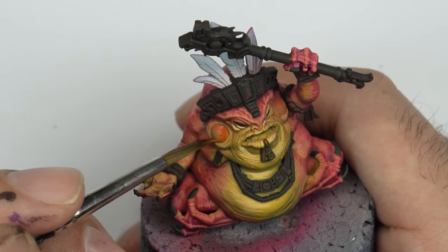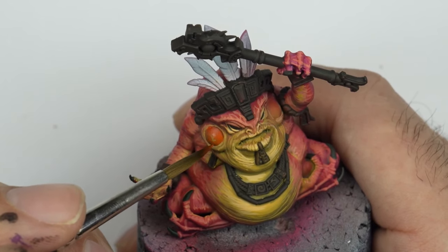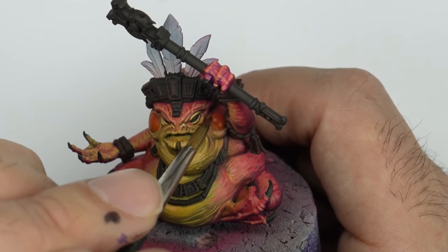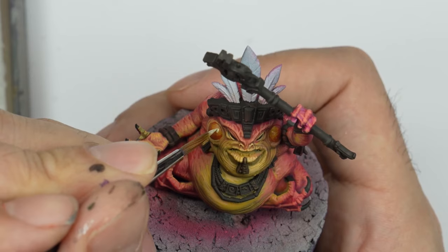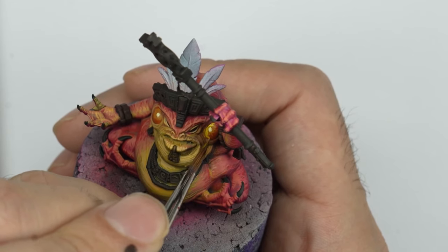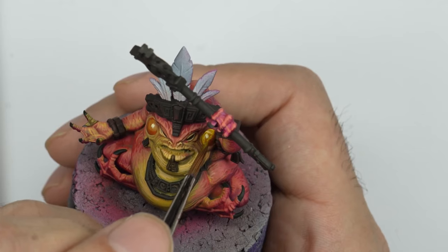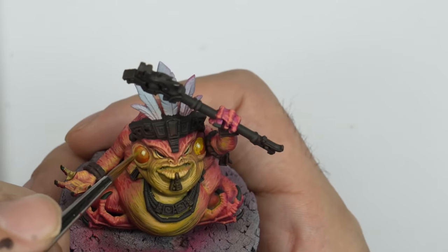To conclude with the details of the miniature, I cover the tympanums of the slant. I apply some highlights and then some glares to give it a more three-dimensional and spherical look. Then I smooth out the transitions.